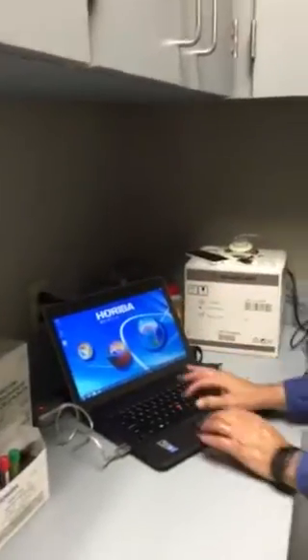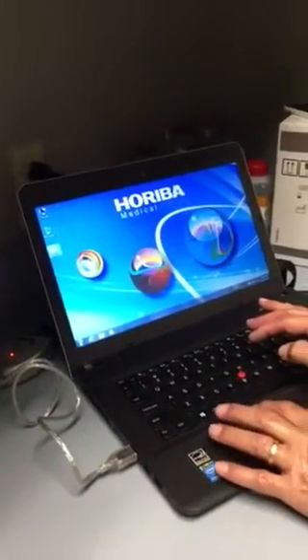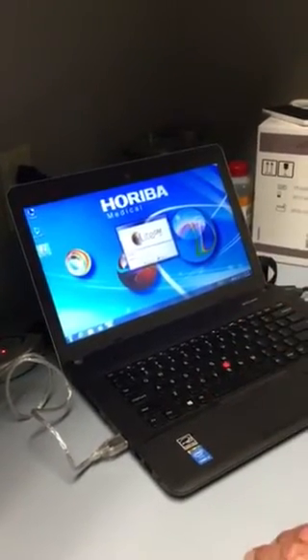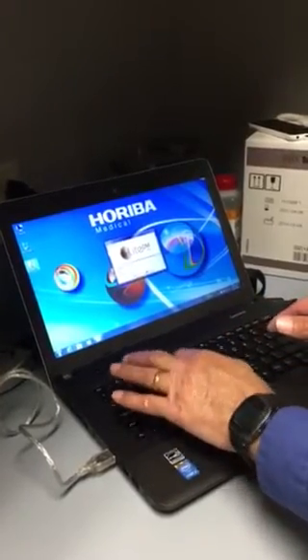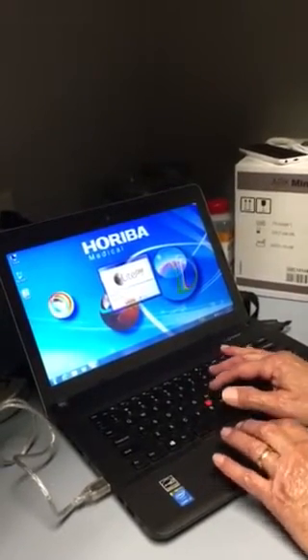Once the desktop comes up, you want to double-click on the LightDM. Just hit this left button here, and for now we're just going to use the default login, which is user/user — small caps, user user — and we'll log in. Once we're in there, we can set everybody up with different logins if you want.